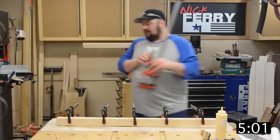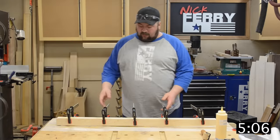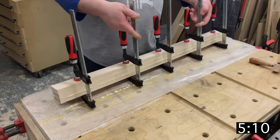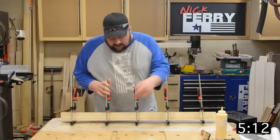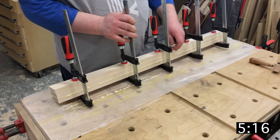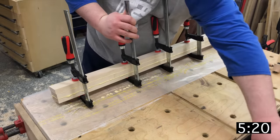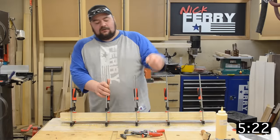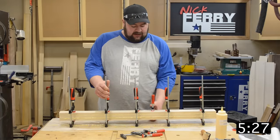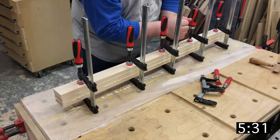I like to add a couple more clamps. If I set it like this I'm not going to get any glue squeeze-out running on the top board, so if I have to clean it up with a flush trim router bit, I don't have any glue interfering with that bearing. Then I come through with my smaller F-style clamps and go in between them — that seems to work real well.